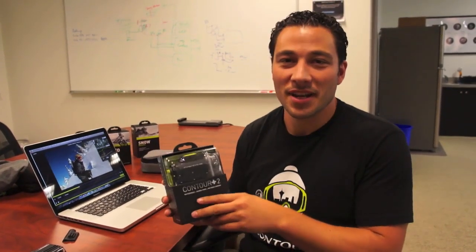Hey guys, it's Michael with Engadget and we're here with Mark Barrow, CEO of Contour, and he's going to walk us through the new Contour Plus 2 action cam. So take it away, Mark. What's going on guys? We're here at Contour today and we're going to show you the newest product called Contour Plus 2.